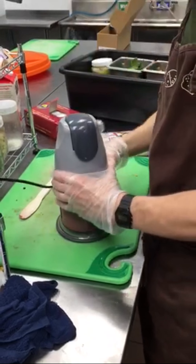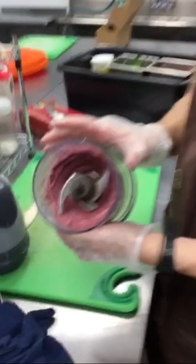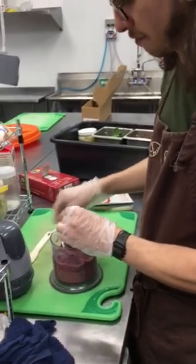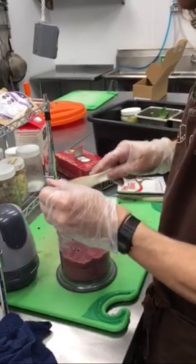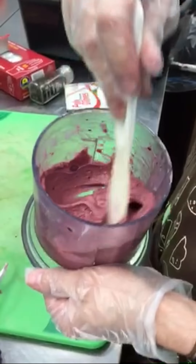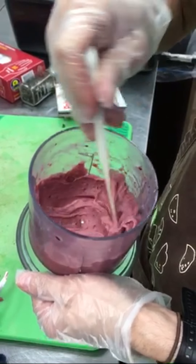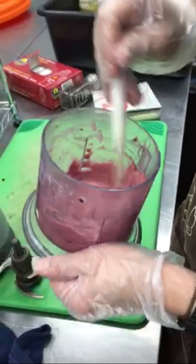This is taking a bit longer than usual, but that's what you want it to look like — it's pretty well blended. Some people have different preferences, but you can still see some chunks in there. I like to scoop the stuff off the blade. This is the texture you want — it's like a smoothie but a bit thicker. It's almost like soft serve ice cream, or like gelato, or sorbet.